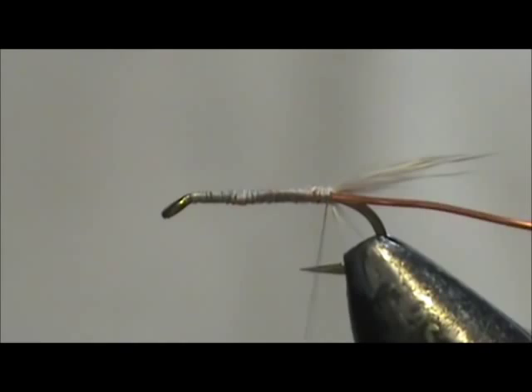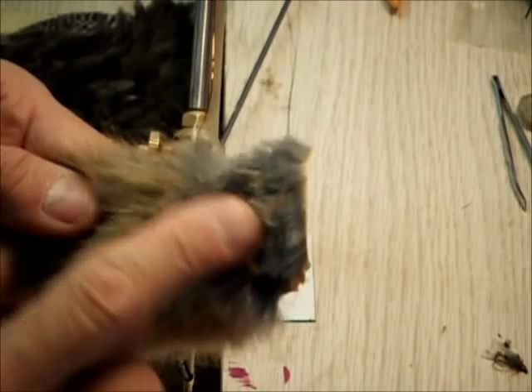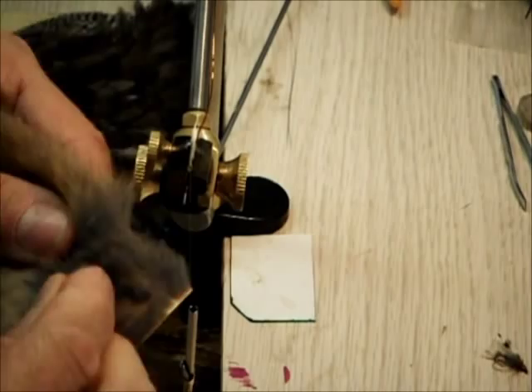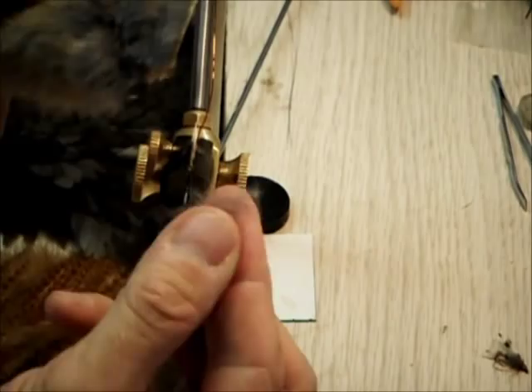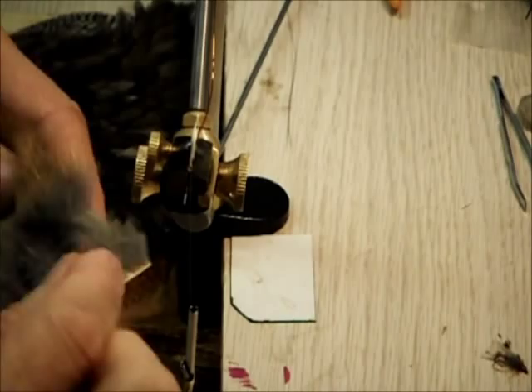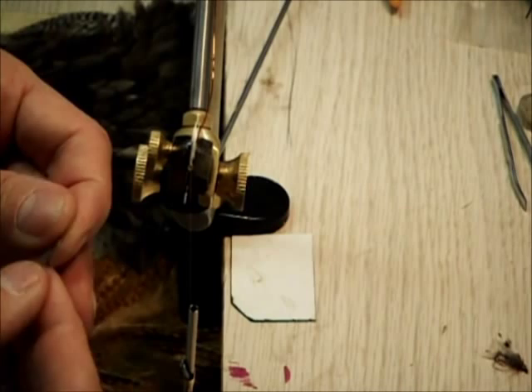Now for the body itself, I have muskrat. I'm just going to take the muskrat from this section — you see all of this dark stuff? I want that dark stuff. I'm just going to pick it right off the hide itself. You can see it gathering up in my fingers. I'm getting some of the guard hairs in there — I'll just pick those off. You could even pick this stuff off for other flies. I'm going to put that aside for a second.